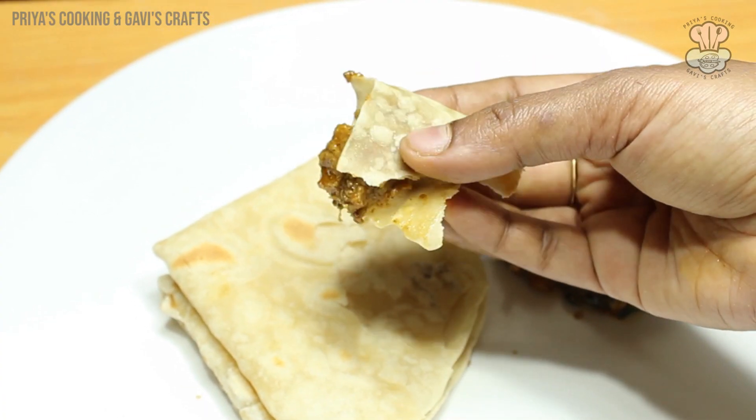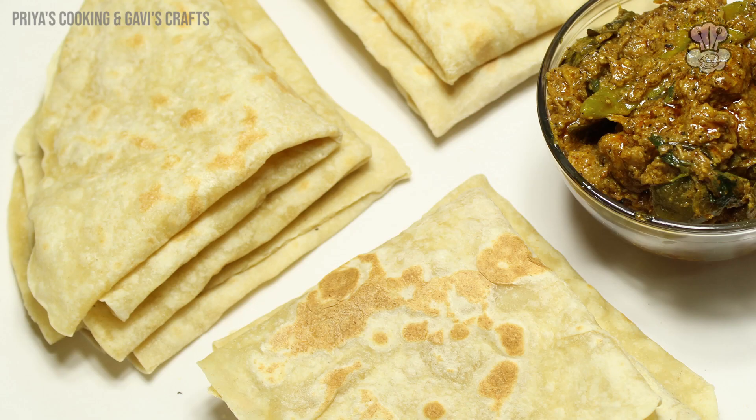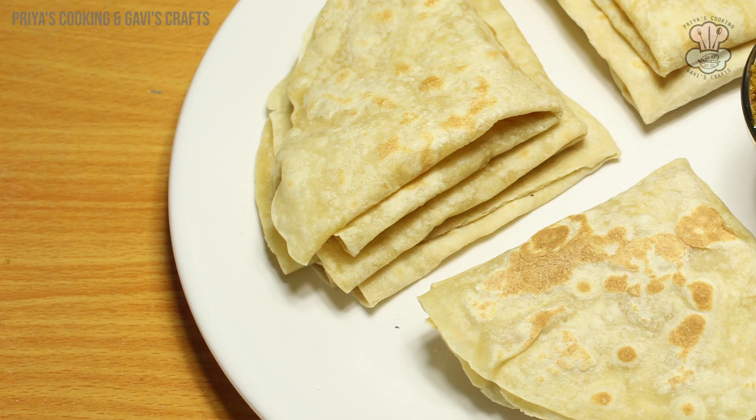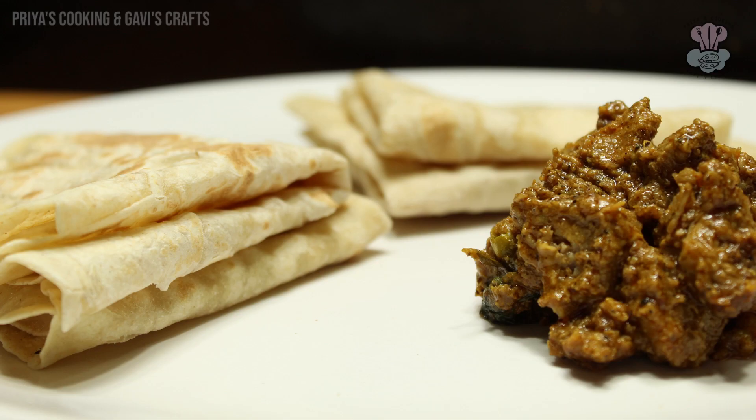I have a mutton pepper gravy as the side dish. Add the sauce and mix it well. The sauce is good and soft. You can make the sauce to pair with the roti.